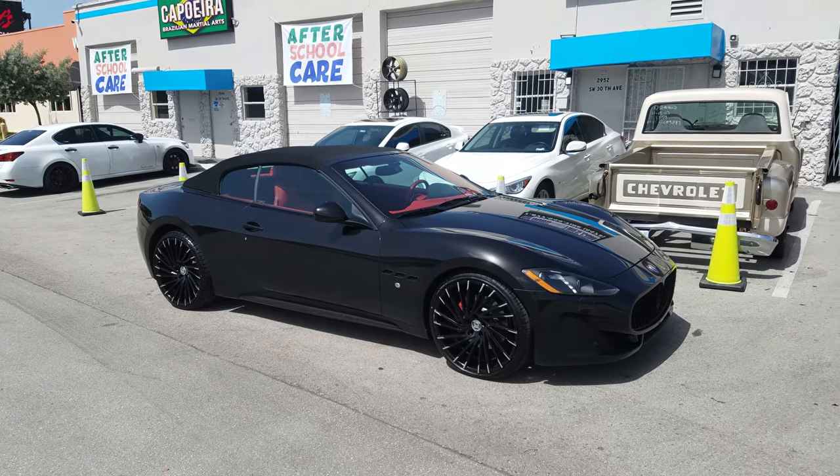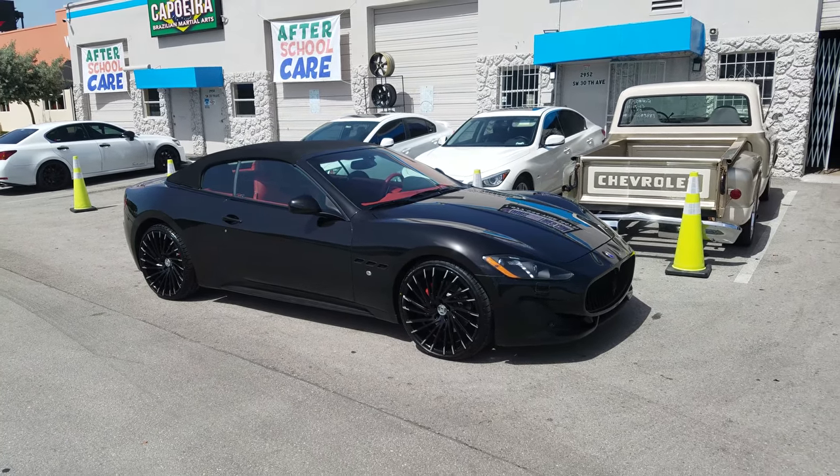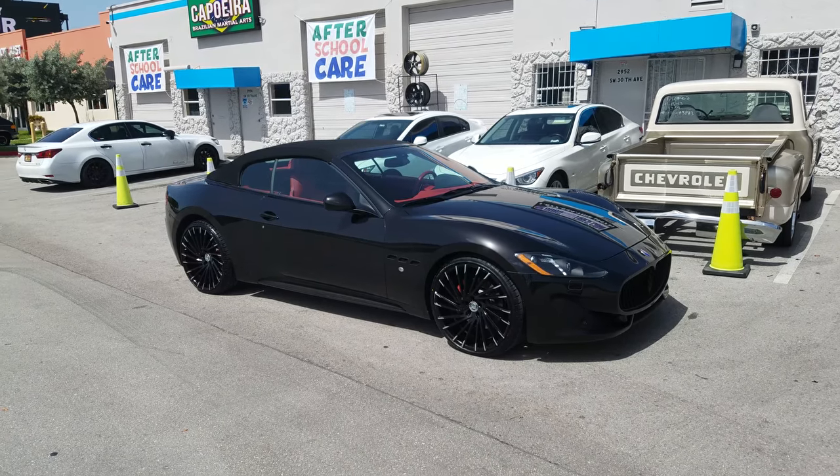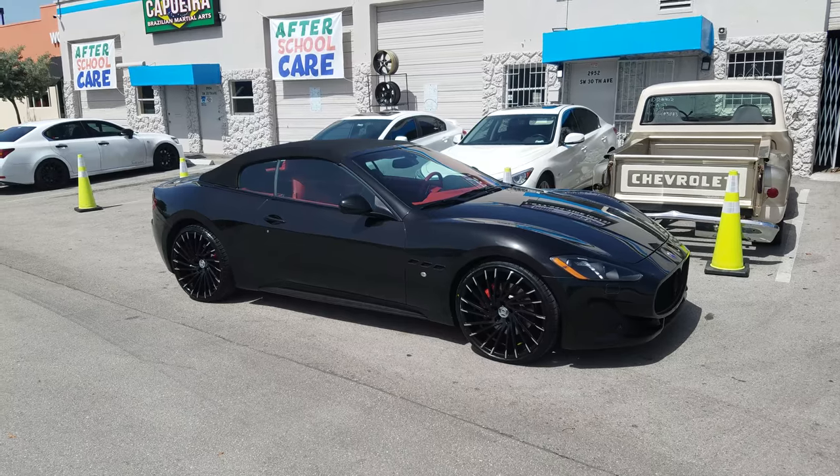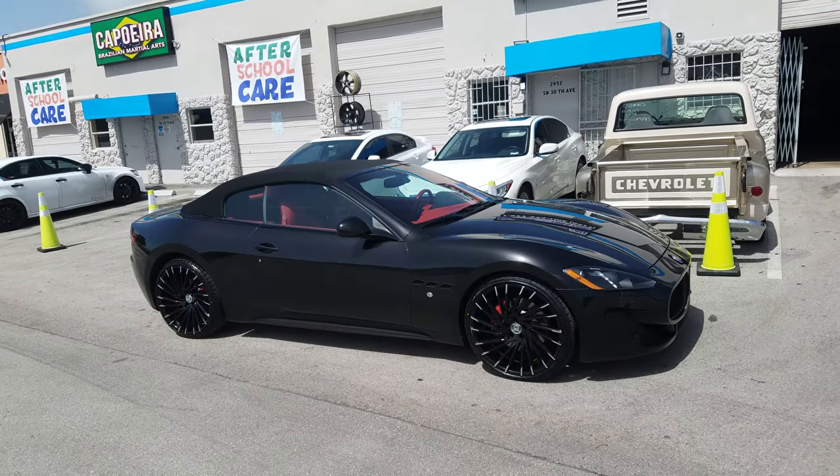This is your boy KB from Dubs and Tires TV at dubsandtires.com — tires, wheels, and more shipped to your door. Find us online at dubsandtires.com or call us at 877-544-8473.